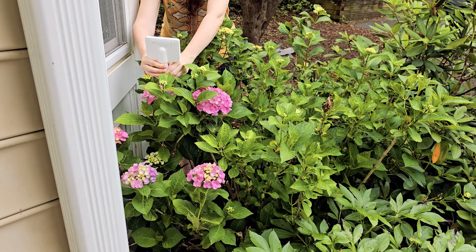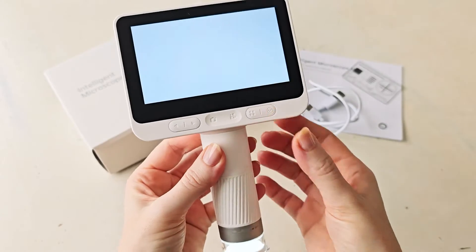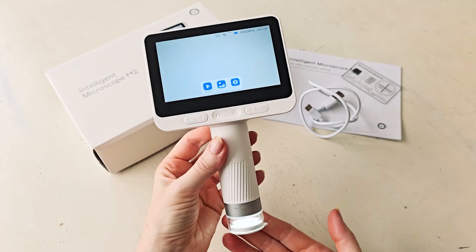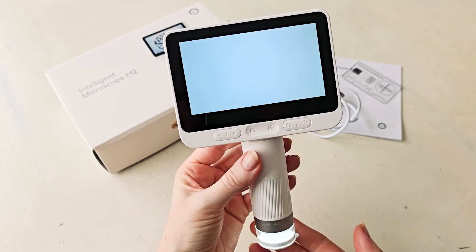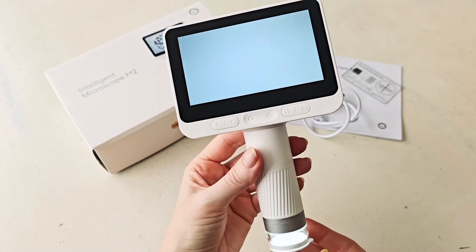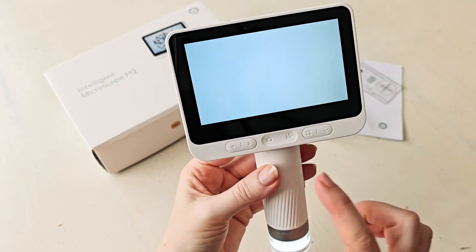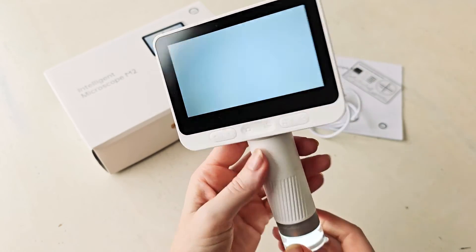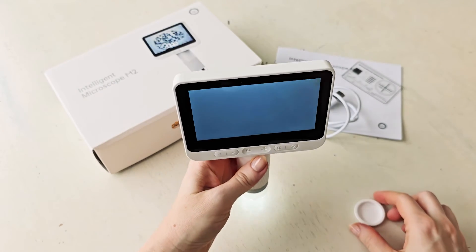Here I'm outside because what you can actually do with this is take photos and video with it. You can put it on top of things, and if you hold it very still, you can capture both photos and video that you can download. You can attach this to your phone or to a computer to get all of those files off, or to be able to view them. It's really well done, a ton of fun, and I think would make such a good gift.